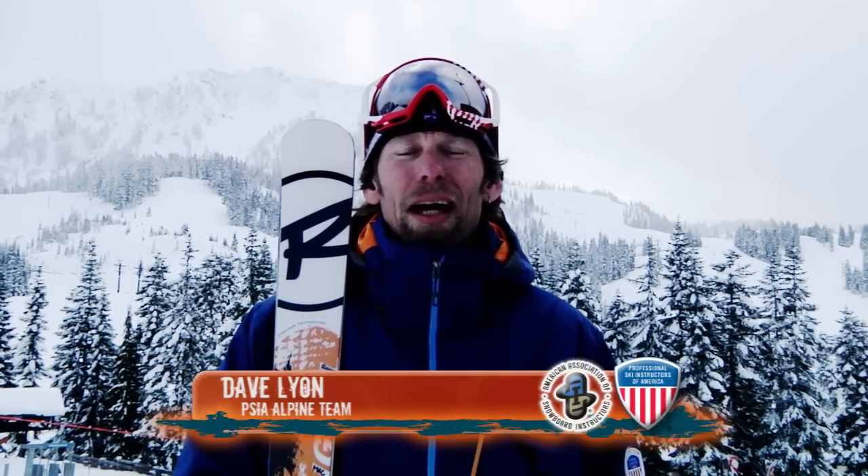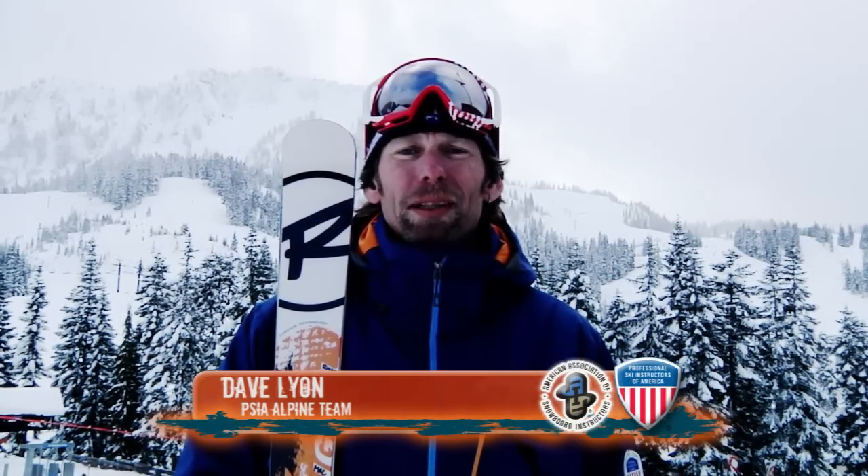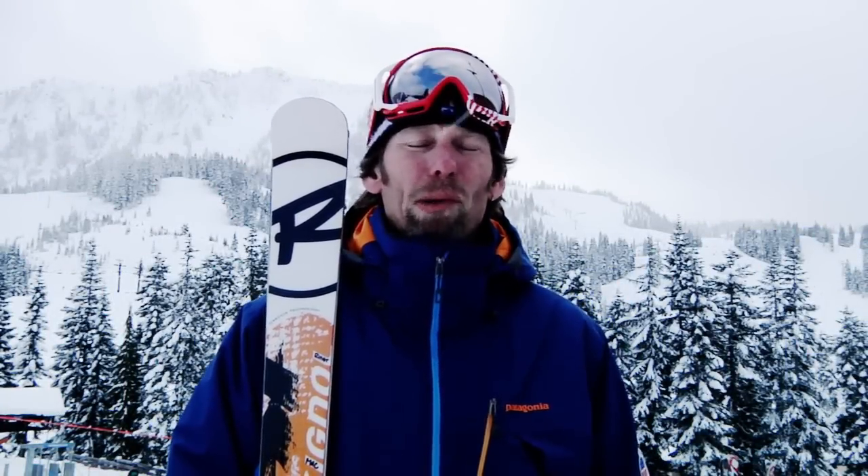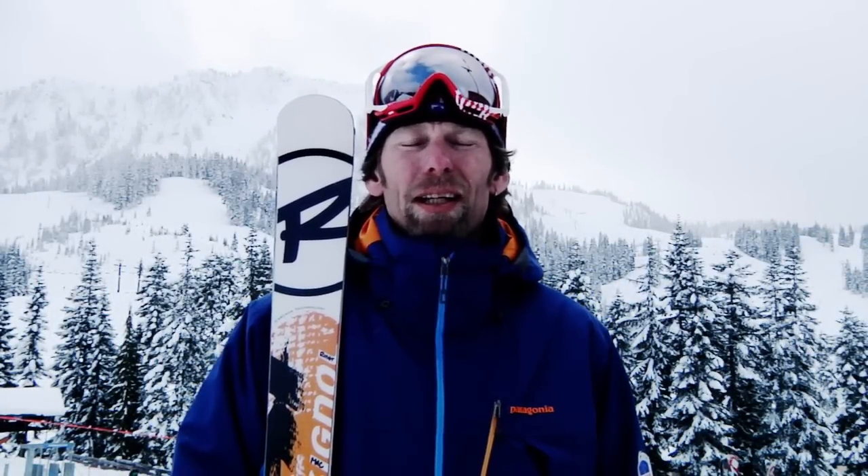Hi, I'm Dave Lyon from the Professional Ski Instructors of America Alpine Team with a Go With A Pro tip for you. Today we're going to talk about keeping our hips up and over our feet so we have more control over our skis as we're skiing.